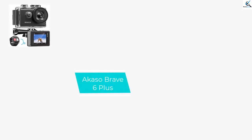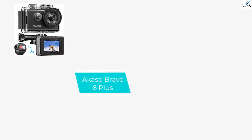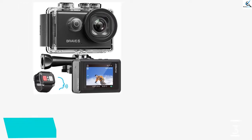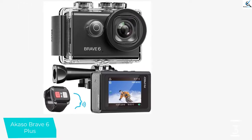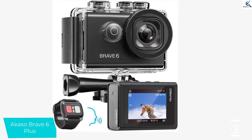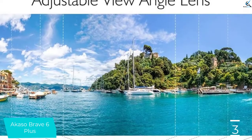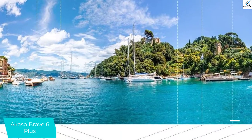At number 3, we have the Akaso Brave 6 Plus. The Akaso Brave 6 Plus offers a lot at an affordable price. We really like the fact of the 4K 24fps, 2K 30fps and 1080p 60fps video resolution and 20 megapixel photos.